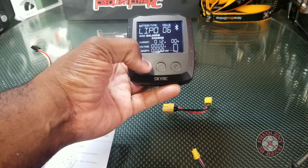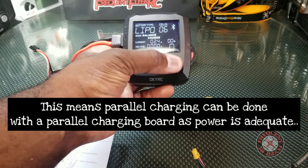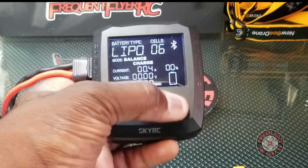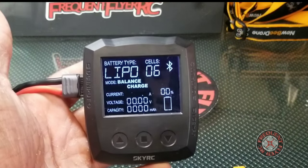Tapping again brings you down to the current setting, which you can also control. It goes all the way up to 15 amps with this thing.